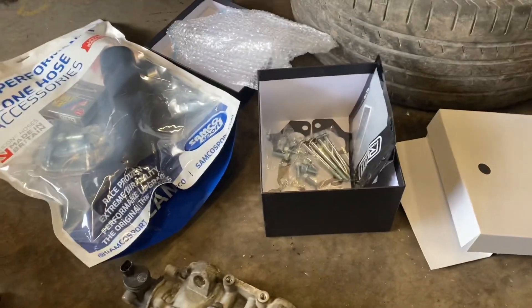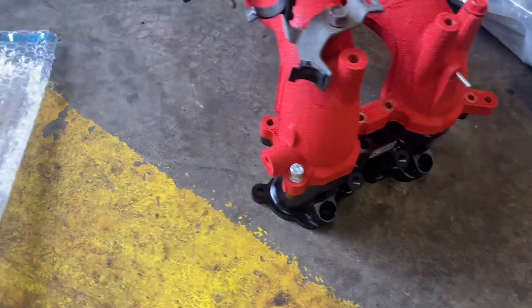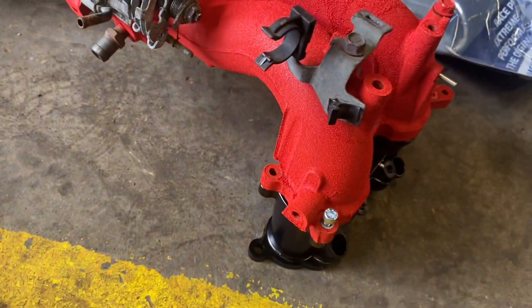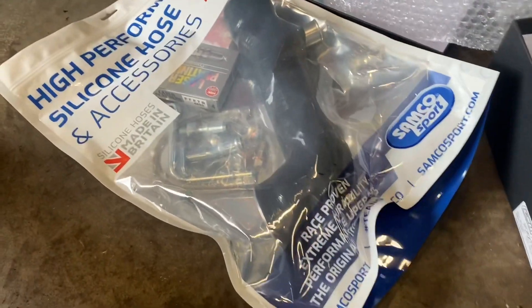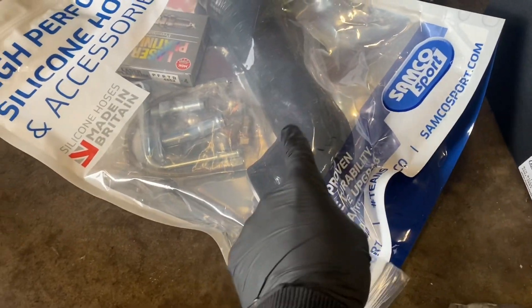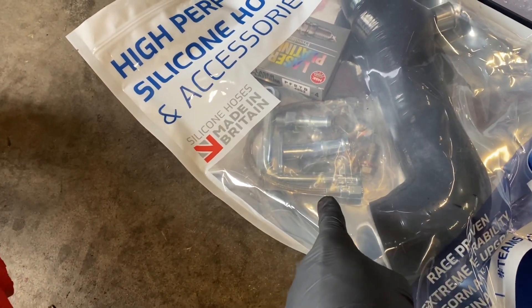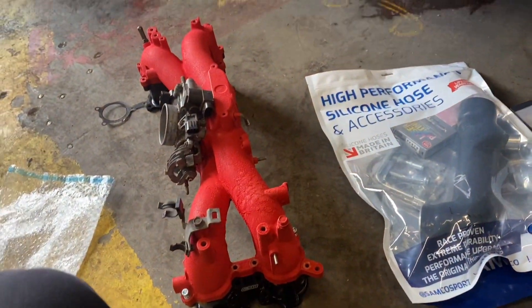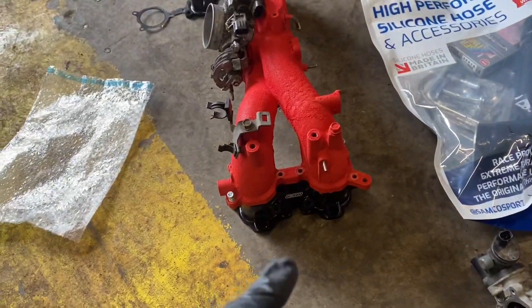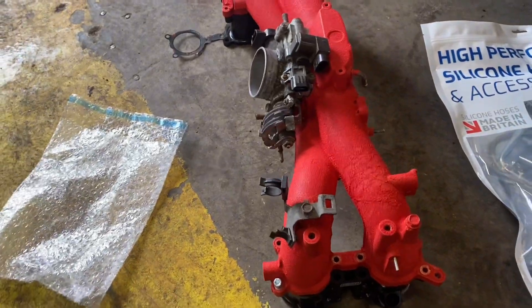Back at the garage — been to RCM and bought a kit for the TGV deletes, just bolting it up to the manifold now. Also got the wrong pipe so swapped it out, plus some new spark plugs and a turbo fitting kit. Going to quickly build these up so it's one piece unit and there aren't bits everywhere.